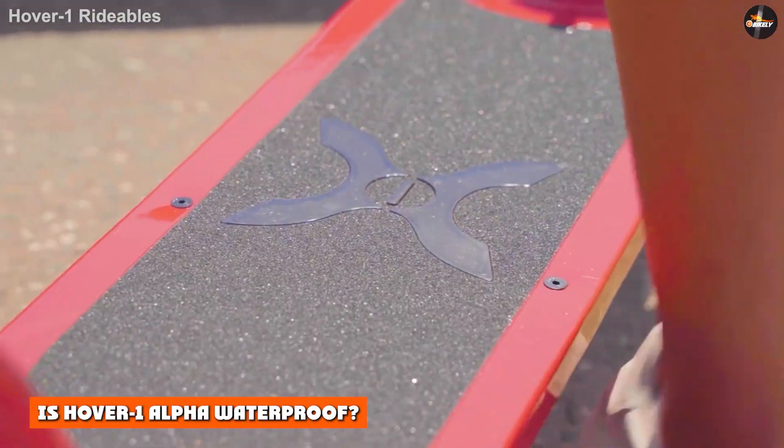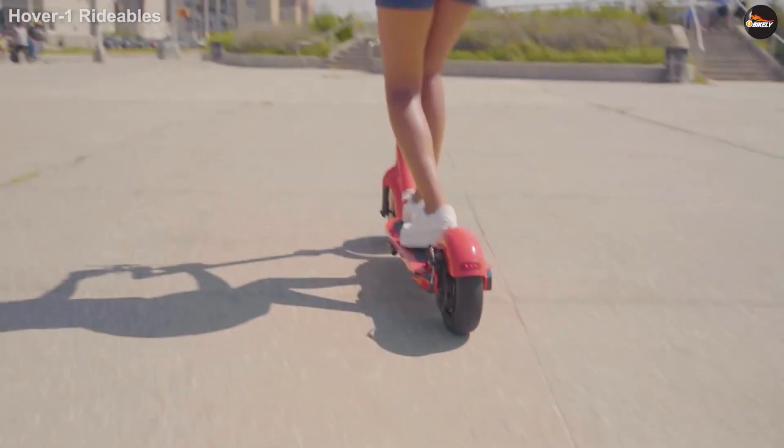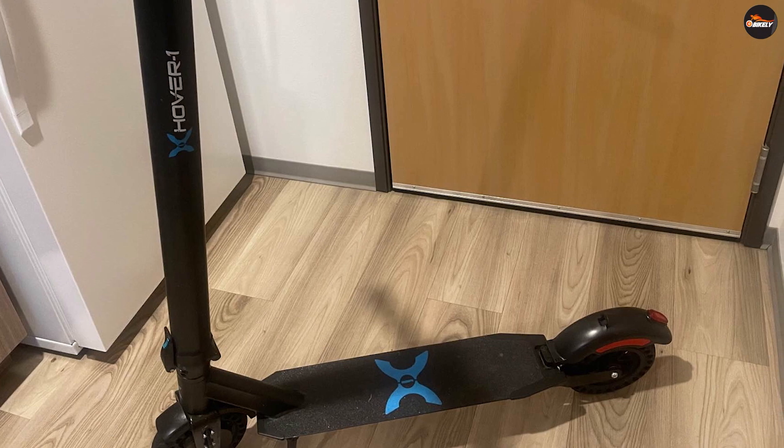Is the Hover One Alpha waterproof? Disappointingly, it lacks an IP rating. Its lack of water protection makes it very vulnerable when riding in wet conditions. As such, you should avoid riding in the rain or over puddles as much as possible.